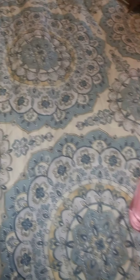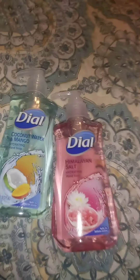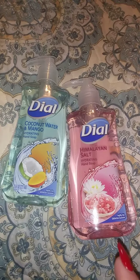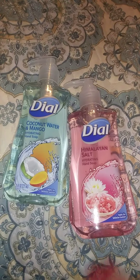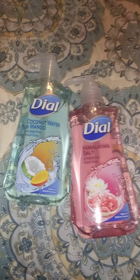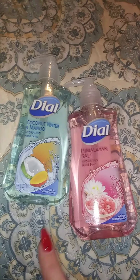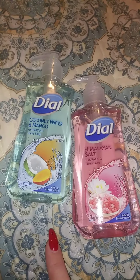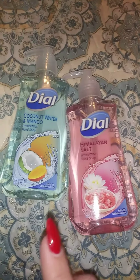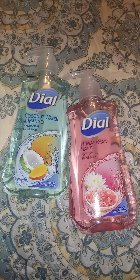These could be kitchen or bathroom, but I always buy their hand soap there. My favorite was a basil mint — they don't have that right now — but this Himalayan salt one smells so good, and so does the coconut and mango. I use those in the bathroom and also in the kitchen.